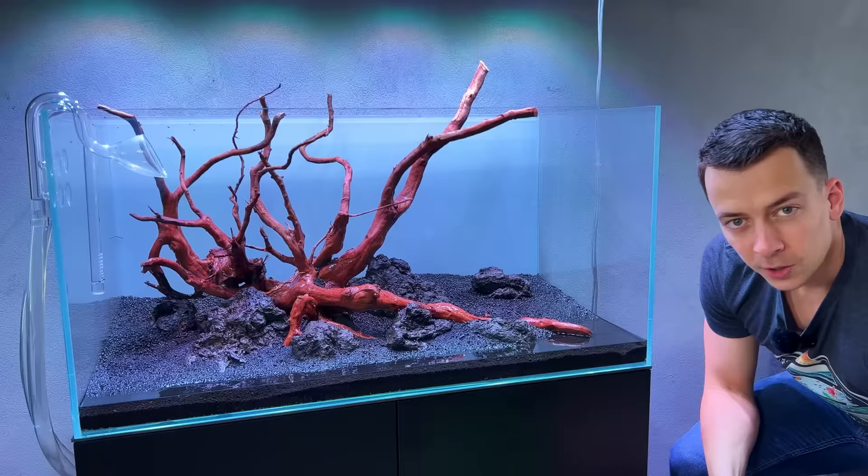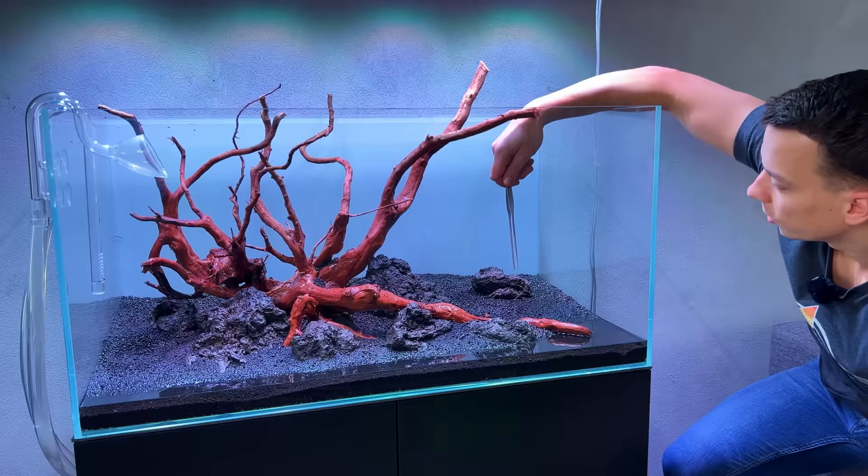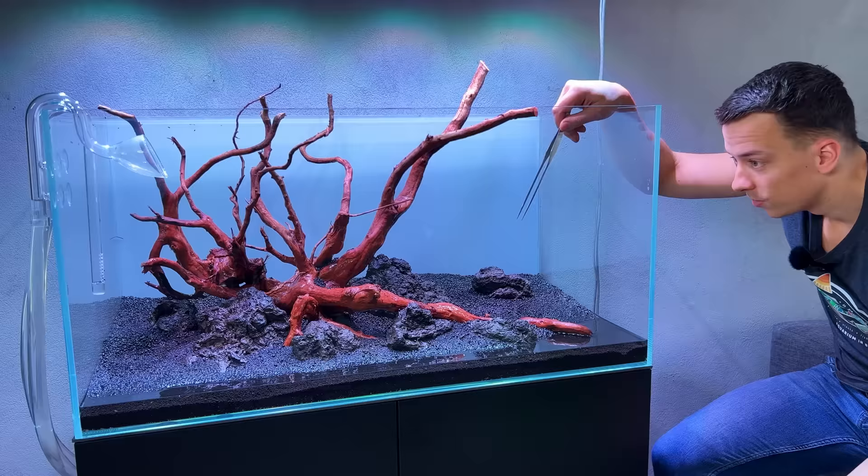Water is drained so we can begin planting. I'm going to start with the dwarf hair grass in the foreground, but I also want to make a curve along towards the back - a little curve over here and maybe a little bit in this section as well. This is going to take a long time since I have a lot of plants and a lot of ground to cover, so I'm going to put on some music, do a time lapse, and just enjoy the process.